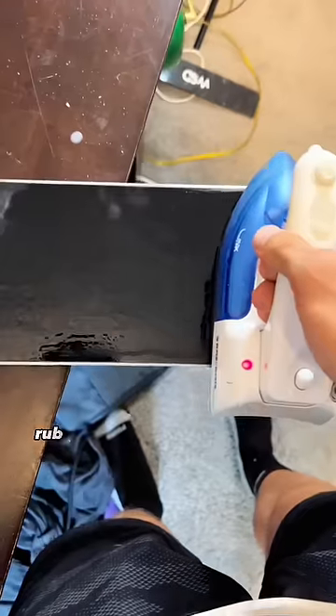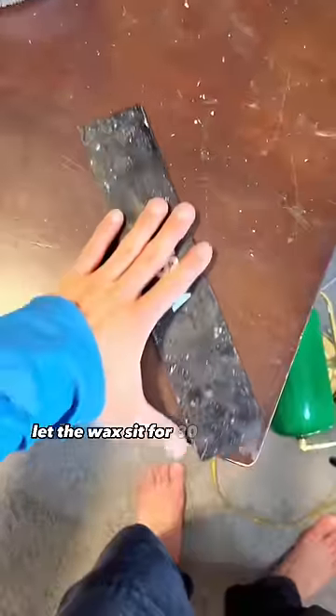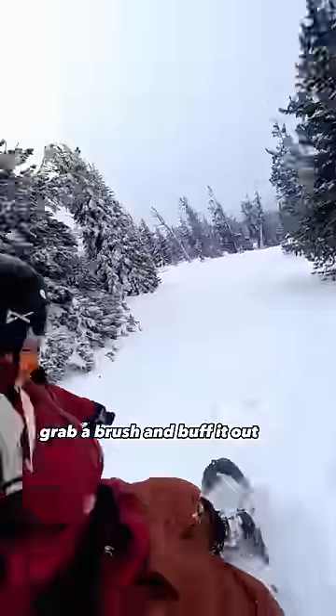Cover the board with melted wax. Rub the iron over the wax dots to soak it in. Let the wax sit for 30 minutes and grab your scraper. Scrape every bit of wax off the board. Grab a brush and buff it out, and then go riding.